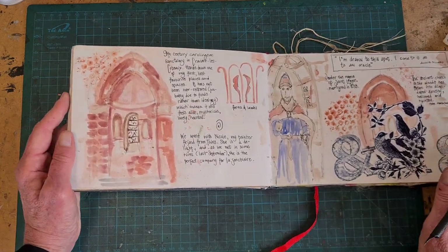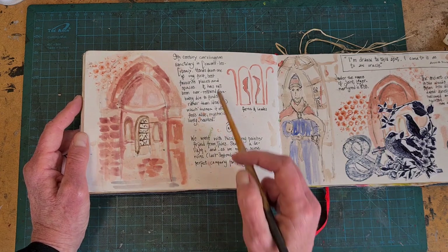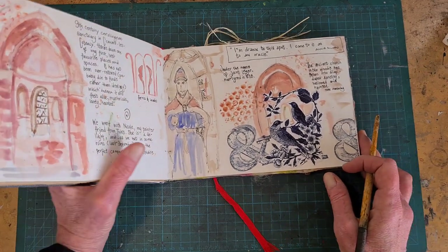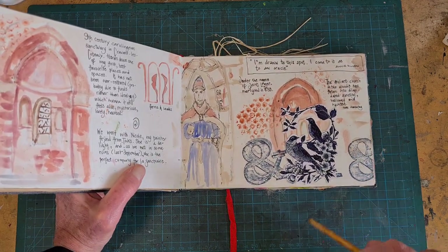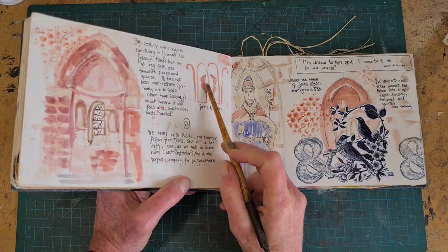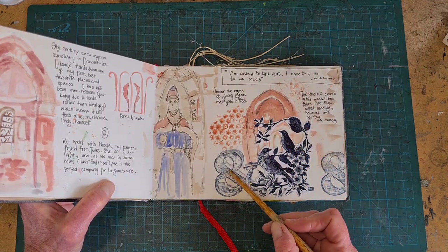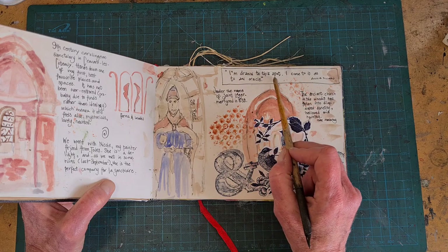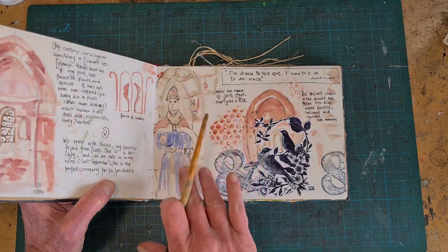This page is not really a great success, but I had fun making it. It's from a 9th-century sanctuary in Cravant-les-Couteaux. It's beautiful, haunted, mysterious — it just feels like home to me. But I was with other people that day who were not as obsessed as I was, so I had to draw very quickly and didn't get much down, and what there was was messy. So I came back later to try to give this page a little TLC, and I added some quotes. This one's by Annie Dillard: 'I'm drawn to this spot. I come to it as to an oracle.' Certainly how I feel about the sanctuary.